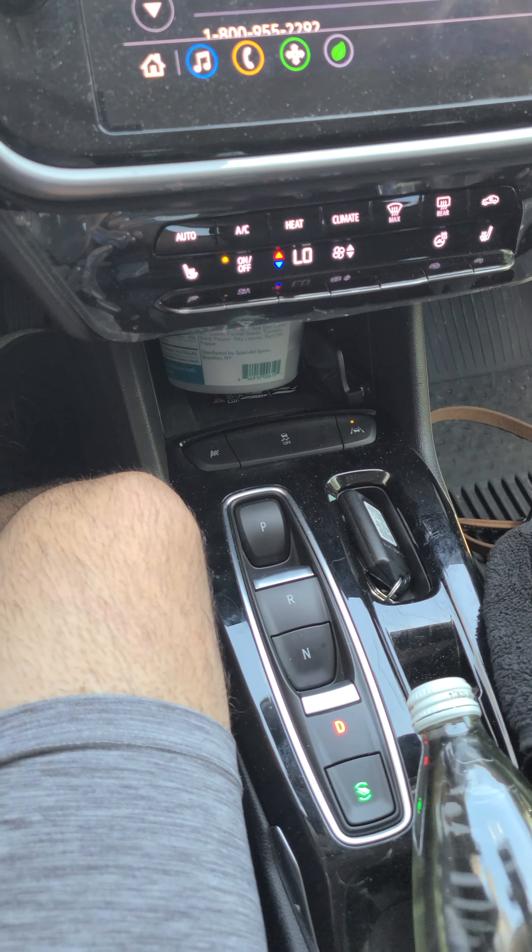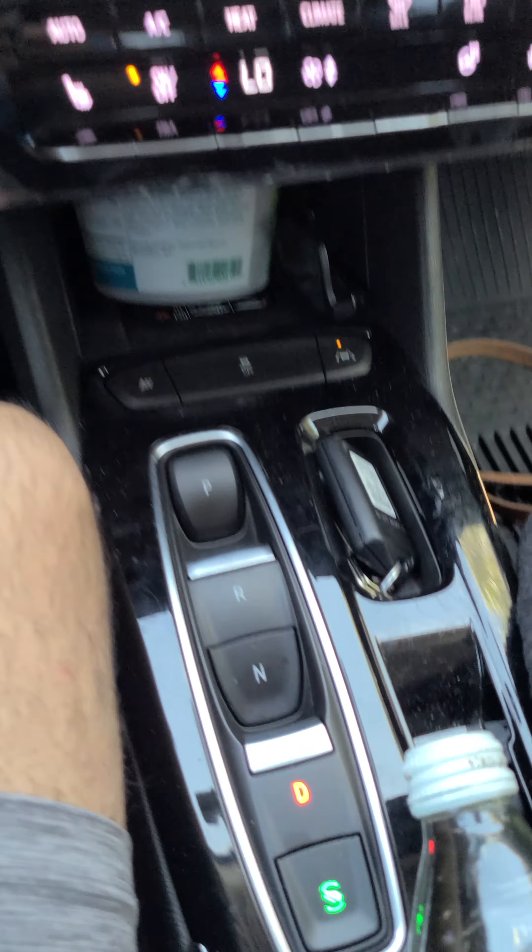Hi, we're making a video here of the 2022 Chevy Bolt. As we can see here, these are the drive functions.